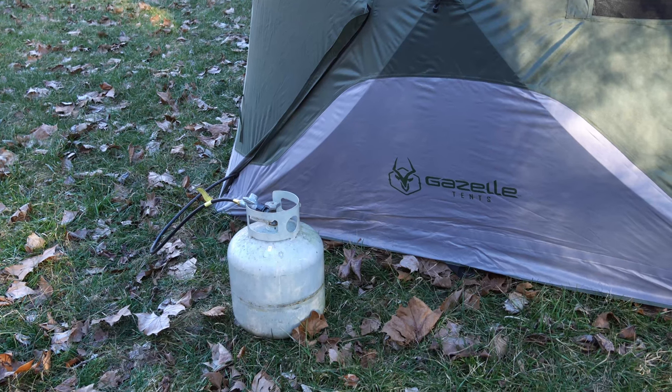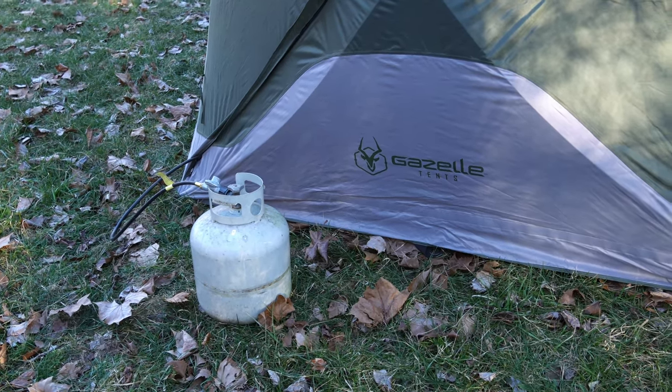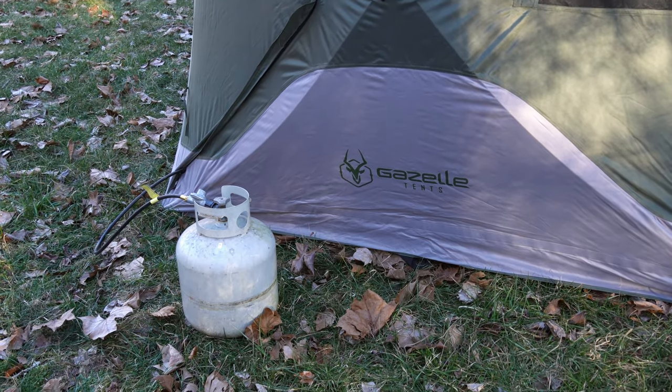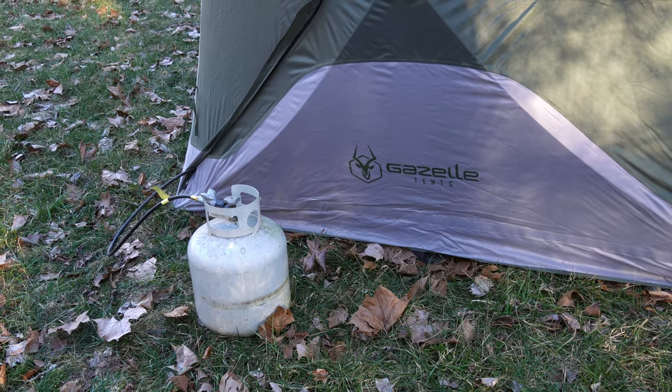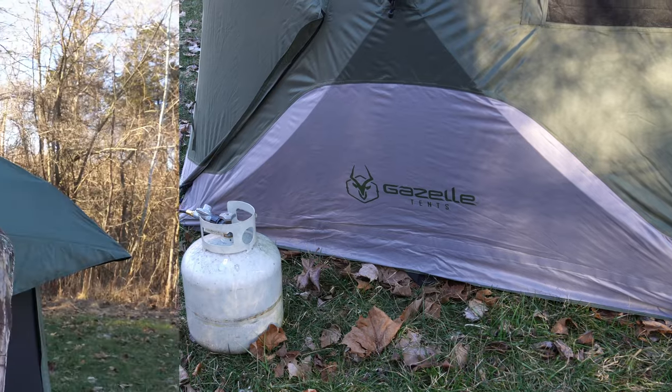This will work in any tent. You've got to be safe with how you do it, do things right, and I'm going to show you how. First step on the gazelle is we run a 20-pound propane tank to a Mr. Buddy heater. Having doors on both ends makes it real easy to run the hose through, but you could also un-Velcro at the bottom. On other tents, most of them have a power inlet port someplace you could run the hose through there.